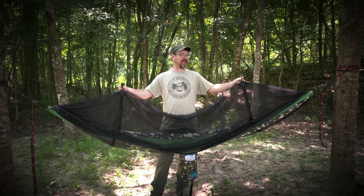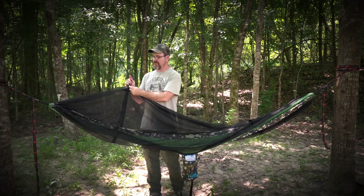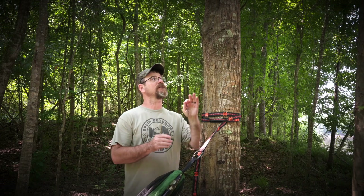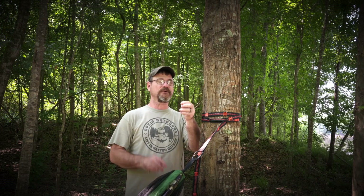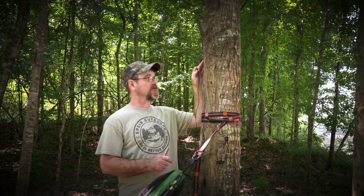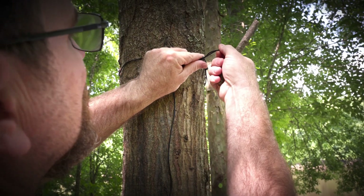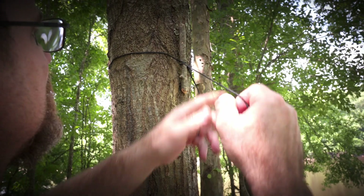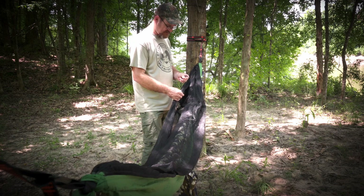This hammock's included bug net has two tie-outs for a ridge line. We've got to put a ridge line from tree to tree, but the only thing about these tie-outs is you have to fit the rope through the holes. I've already made a ridge line for this bug net using bank line with an overhand loop knot in the end. We're going to secure it above the hammock — come around your tree with your loop, feed this string through the loop, insert your toggle into that loop, and cinch it down to the tree. This end is secured with the toggle, and then just feed this string through the tie-outs.